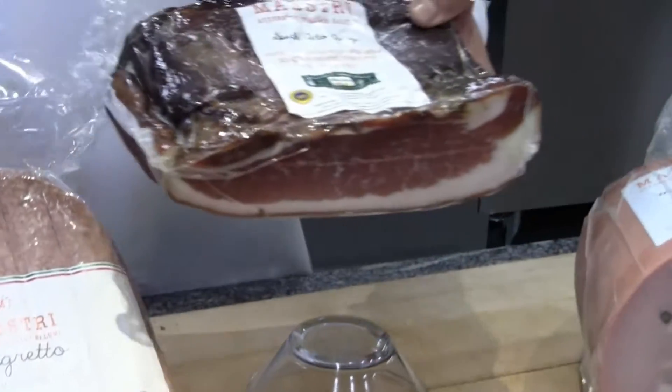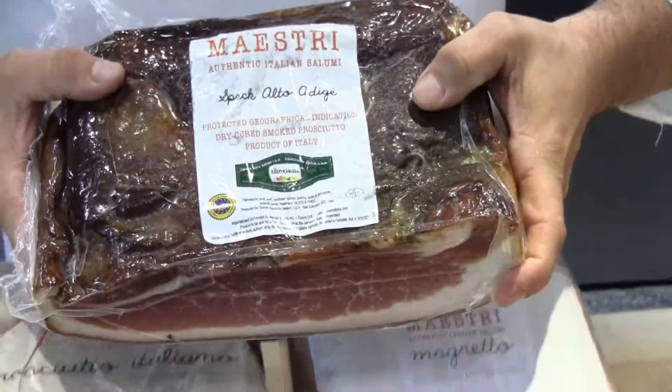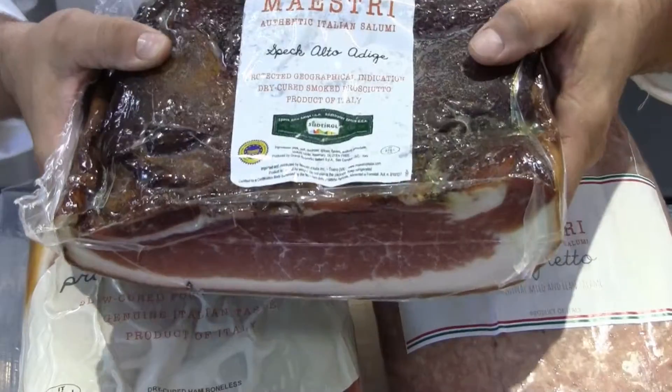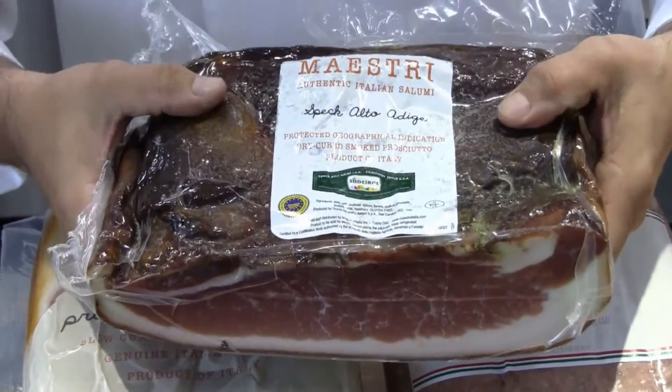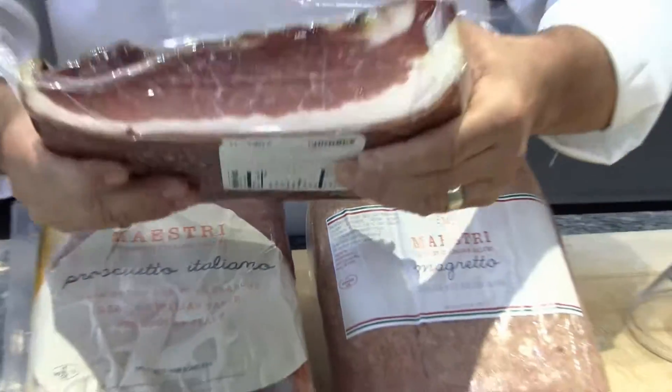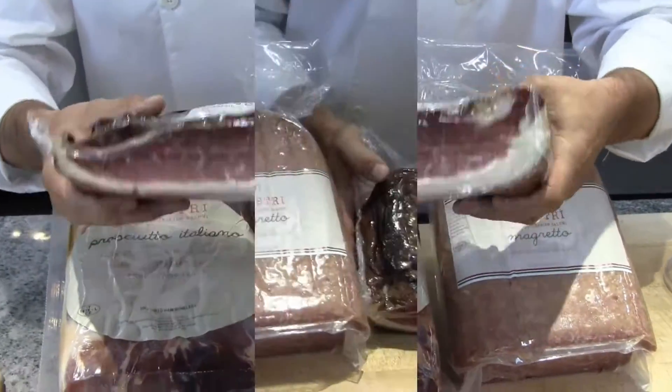The product that comes off of that is the bottom of the leg, and this is what we call the Italian speck. Same company — what they do is remove the bottom of the leg, then put this into a smoking box and smoke it for a 24-hour smoke cure. So it's already been cured, then smoked, and finished in this beautiful pressed look.